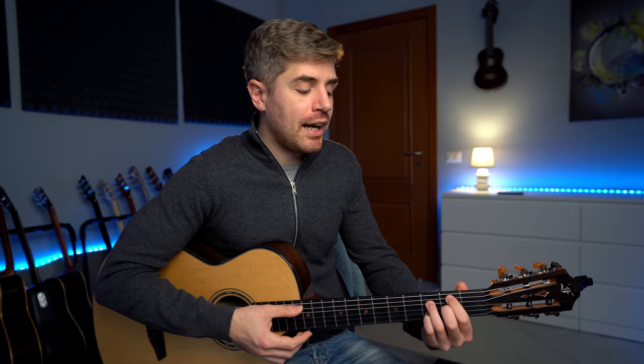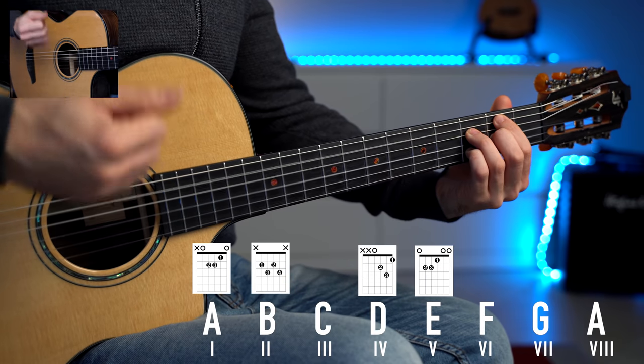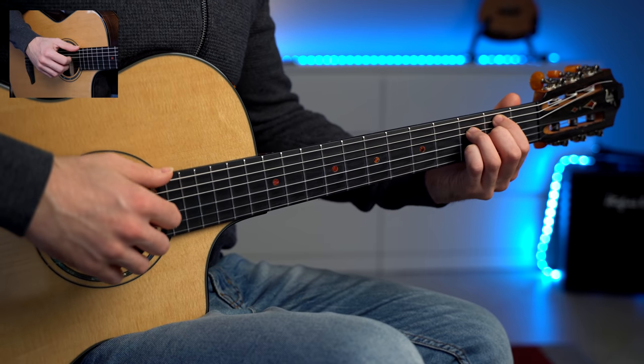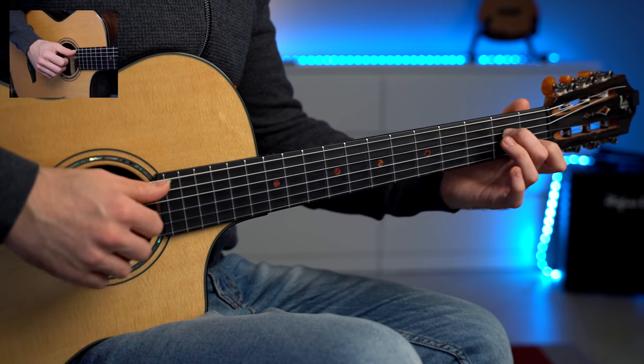Another chord I added is the B minor seven flat five, or B half-diminished chord. This is the second degree of the A minor key — chord two — and it's a subdominant chord, so it works beautifully before the dominant chord, which is the five, and then back to A minor seven. These are beautiful changes that you can use in any minor chord progression.